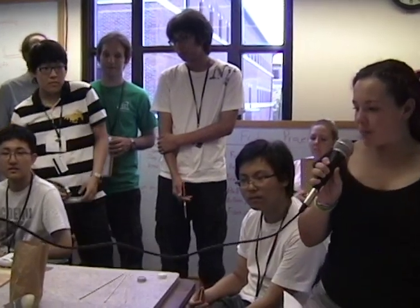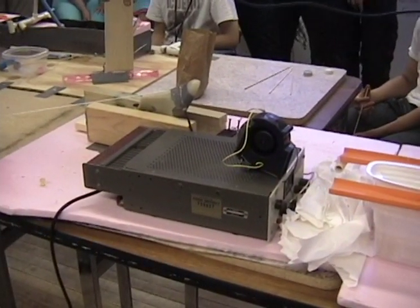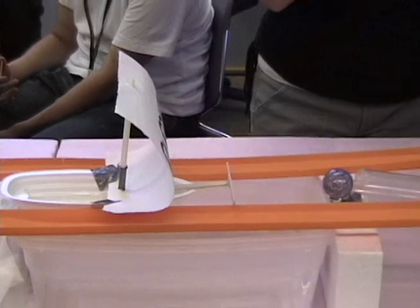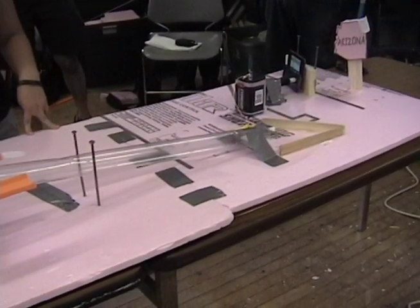When the balloon pops, it releases a foot which falls on a switch and turns on a fan. Then the fan blows the boat into a marble, which rolls down a tube into another switch, which will activate a solenoid to call Arizona.